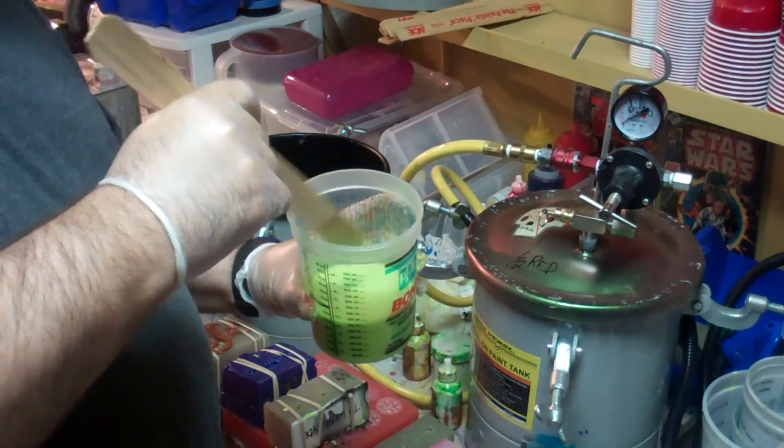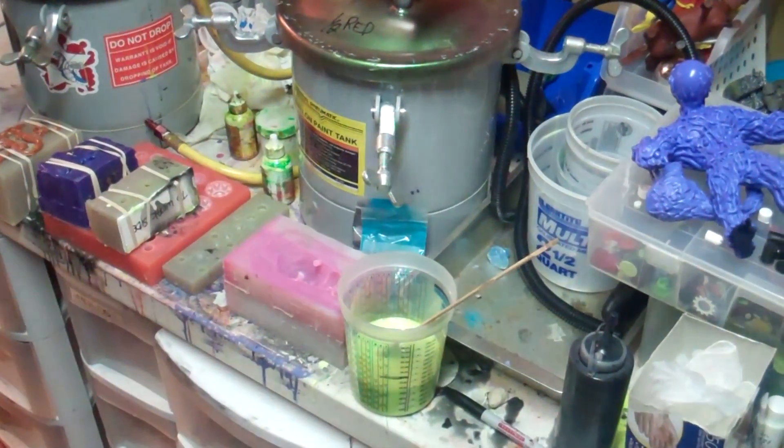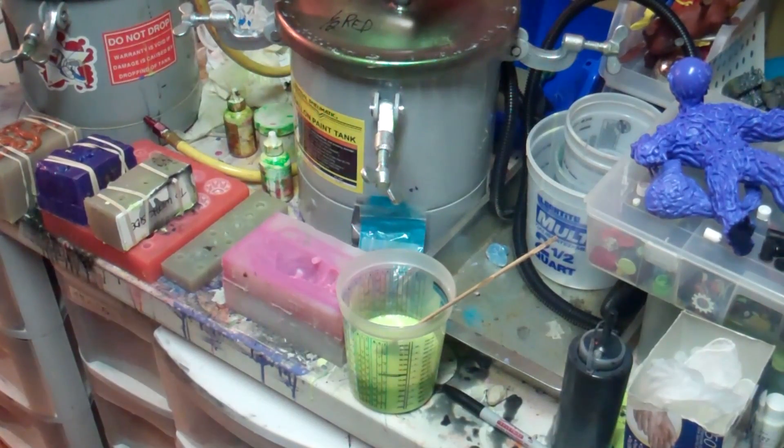The reason I'm using 326 for this instead of 305 is because 326 takes an hour to cure. 305 sets up in about seven minutes. You want to mix it quickly but not so quick that you put bubbles in it, although that's not overly critical because you're going to put it in a pressure pot and the pressure pot will remove the bubbles. Next we'll add Part A and then we'll start pouring our molds.